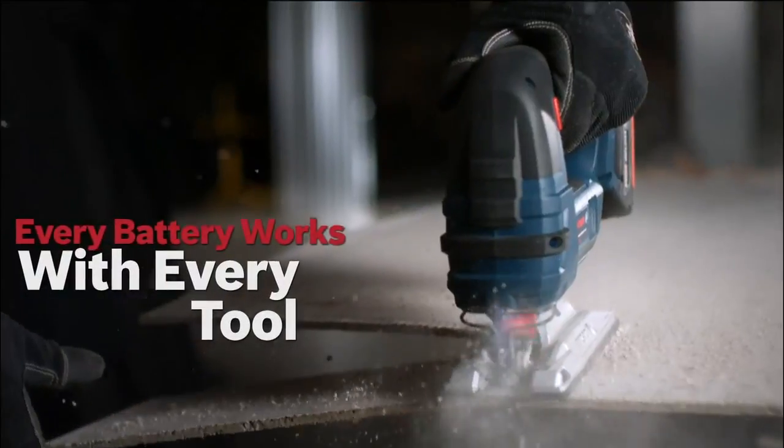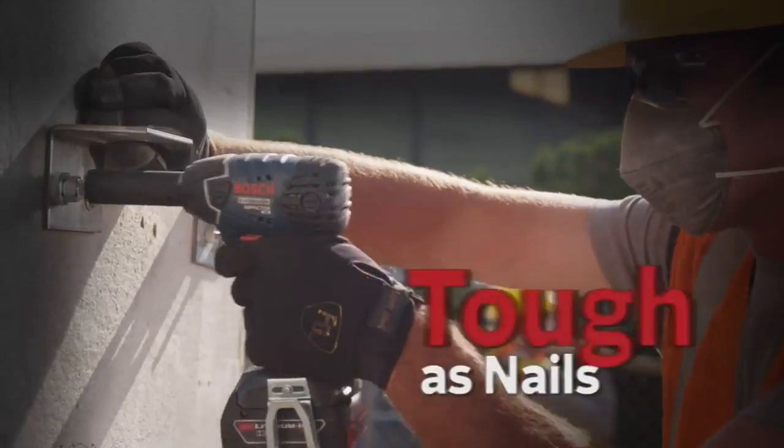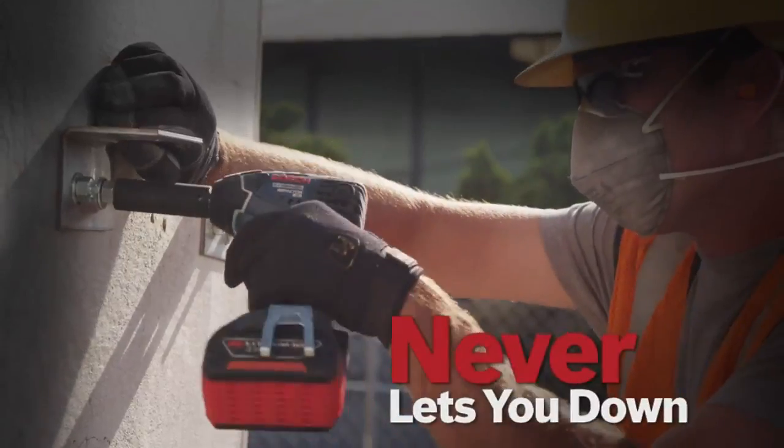Every battery works with every tool. Power to get it done. Tough as nails. Never lets you down.